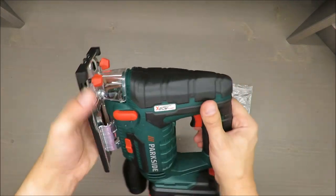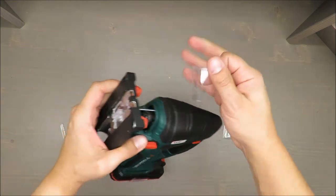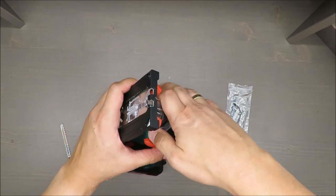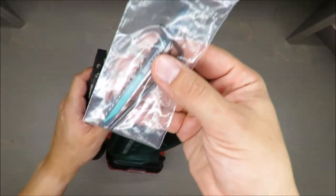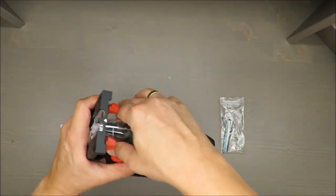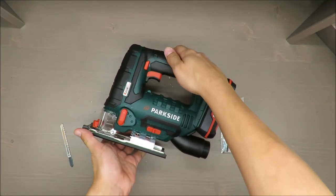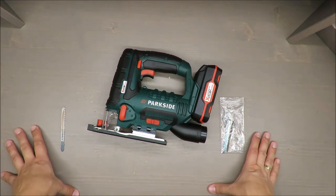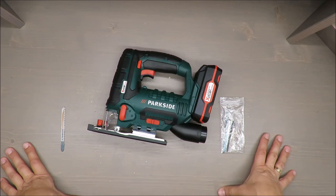According to my experience, the most important things are always the tools you are using — not the device itself, but the blades. The better the blade, the smoother it goes. Let me know your opinion in the comment section below, and as always, thank you for watching, stay tuned, and see you next time.